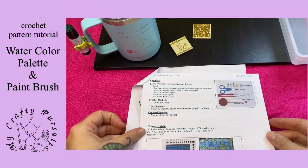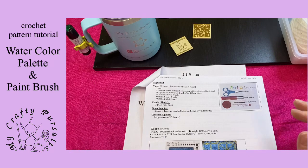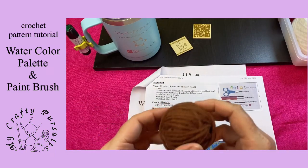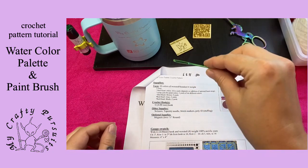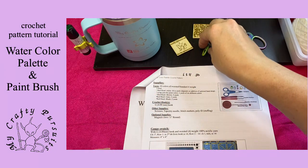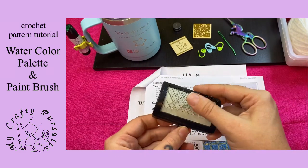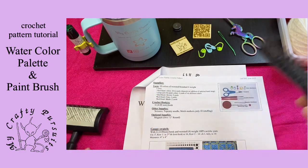For this pattern we're going to need a few supplies. First, our yarn — we'll need about 36 yards of white. We'll need six colors, approximately two yards each: red, orange, yellow, green, blue, and purple for the paint. We'll also need brown, about nine yards for the paint brush handle, and about three yards of gray. We'll also need scissors, a tapestry needle, a G hook, four stitch markers, a little bit of fluff, two round magnets, and a wire brush for brushing out the bristles — a cat brush or a cleaning brush with wire bristles both work well.